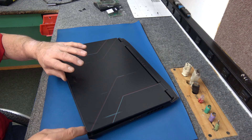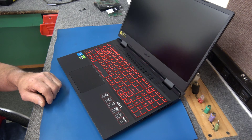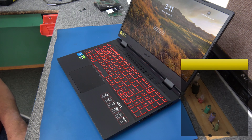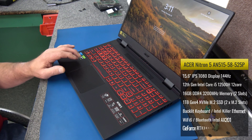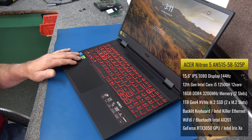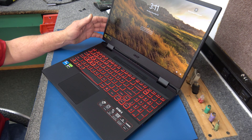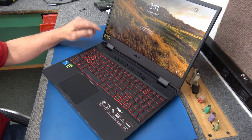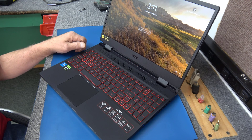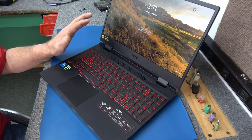I walked it through the out-of-box setup to get it into Windows 11. I'm going to do a couple quick upgrades on it, nothing too dramatic. This is an Acer Nitro 5 AN515-58-525P. It's got the 12th generation 12-core i5 processor, the 12500H. It comes with 16GB of DDR4 3200MHz memory. It has an RTX 3050 GPU, 4GB, and it's a full 1080 144Hz display, and a red backlit keyboard, not RGB. This also has the Intel Iris Xe graphics, dual graphics, killer gigabit, and Wi-Fi 6.